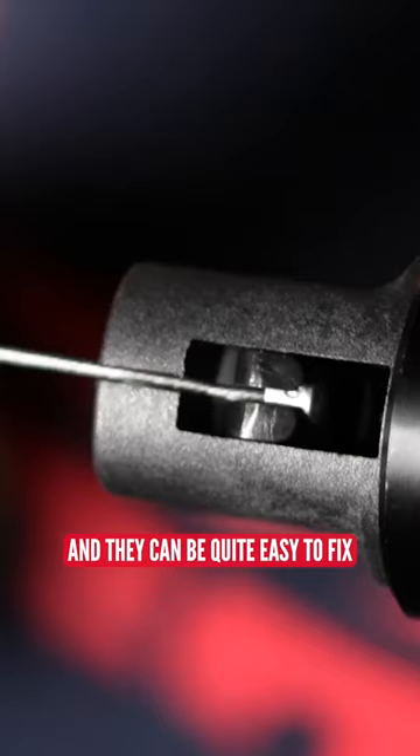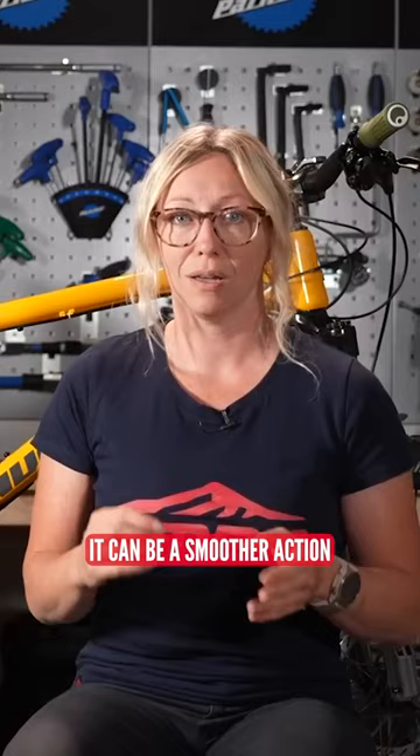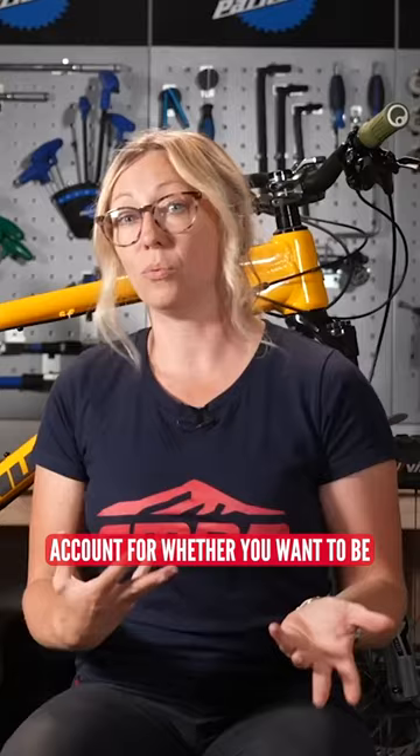It's just an inner cable through an outer cable, basically. The hydraulic version can be a smoother action, but reservicing them requires bleeding, much like hydraulic brakes, so you want to account for whether you want to be doing that on a regular basis.